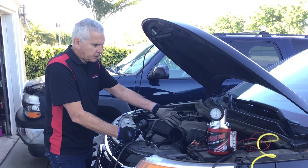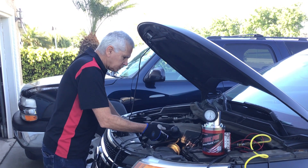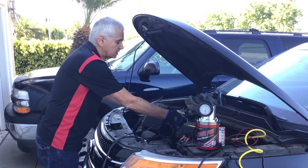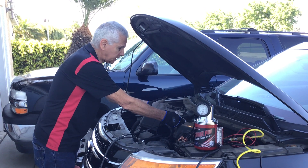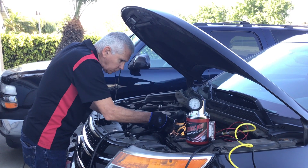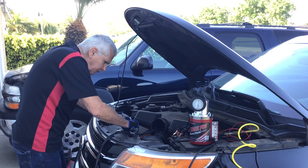We're into the intake system, I've got my smoke machine on, and now we're searching for anywhere we see any sign of smoke coming out. In today's vehicles we've got plastic manifolds which are susceptible to leaking. There are PCV valves that leak — it could be any number of things. So we're searching around; it's really easy to see if we've got a leak somewhere.